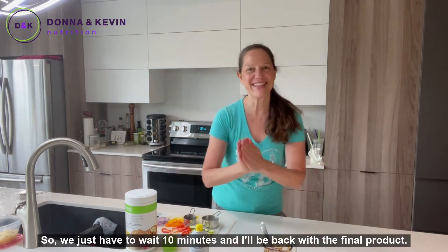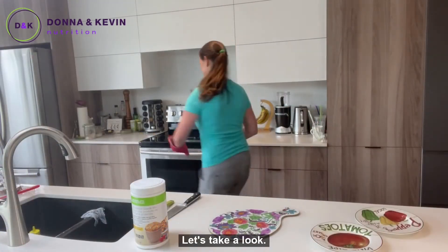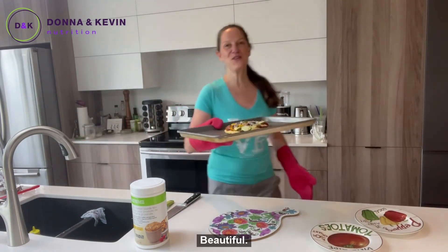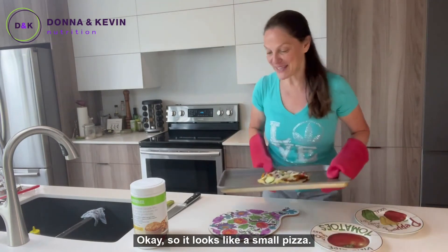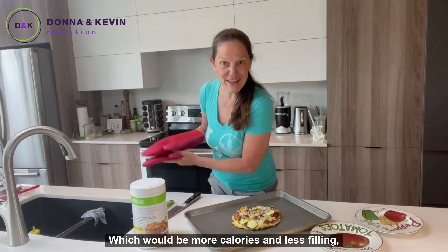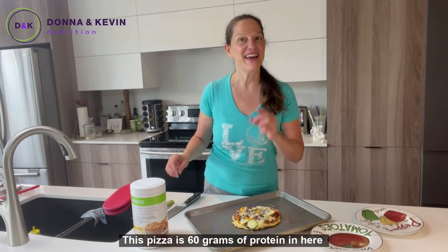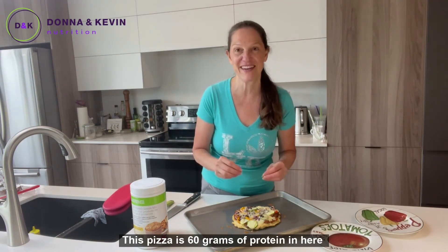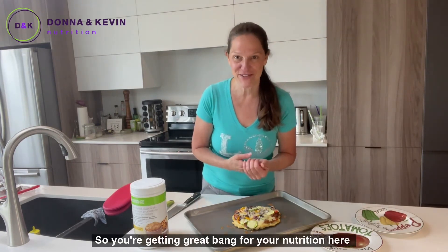We just have to wait 10 minutes, and our pizza is ready — let's take a look. Beautiful! It looks like a small pizza, typically what you would eat yourself if it was a regular pizza, which would be more calories and less filling. But because this is a high-protein pizza, it has 60 grams of protein for about 600 calories, so you're getting great value for your nutrition.